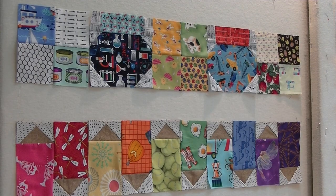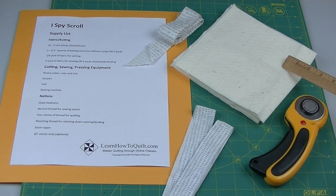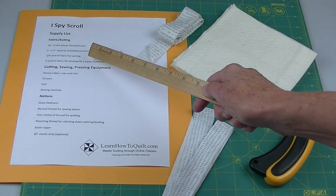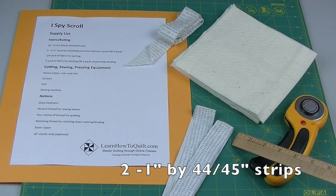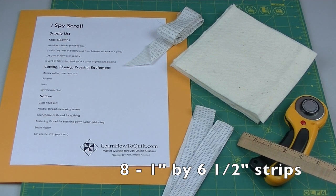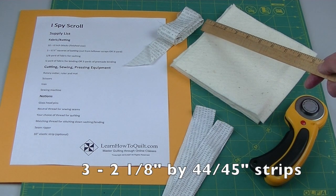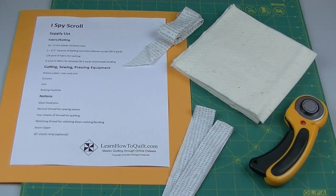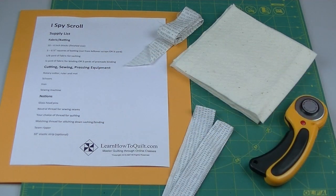For this scroll I used ten blocks - five on one side and five on the other side. I cut five six-and-a-half inch squares of batting. You can use leftover scraps, or if you don't have any batting it's about a quarter of a yard. Then I used about an eighth of a yard for the sashing - that's two one-inch strips, cut down into eight pieces one inch by six-and-a-half inches long. You'll also need binding; I made my own by cutting three two-and-one-eighth inch strips of fabric. I've also listed a ten-inch strip of elastic to keep the scroll in place, but it's not necessary.